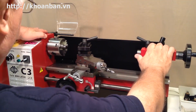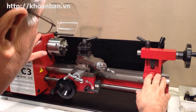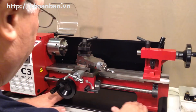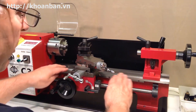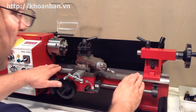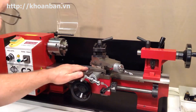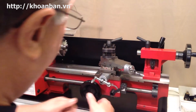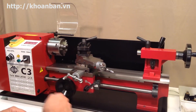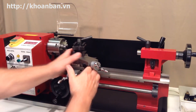Supporting everything on the lathe, including the headstock and the tailstock, is this heavy base casting known as the bed. The top part of the bed is precision machined, and the machined part of it is called the Ways — spelled W-A-Y-S.